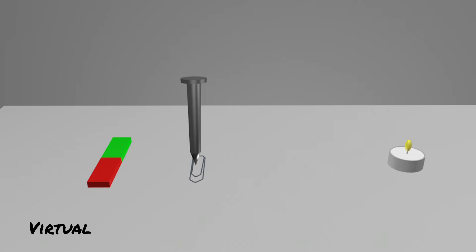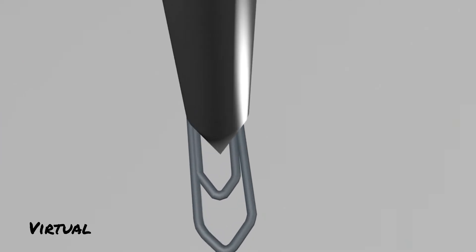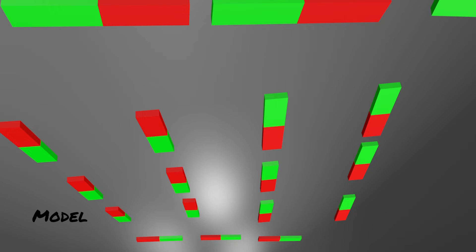First, let's look at a self-made model of an iron nail. Let us assume that there are a lot of small bar magnets in the iron nail. These small magnets are called elementary magnets. To explain why an ordinary iron nail has no magnetic effect on the outside, however, this is only a simplified model and not the actual structure of a magnet.